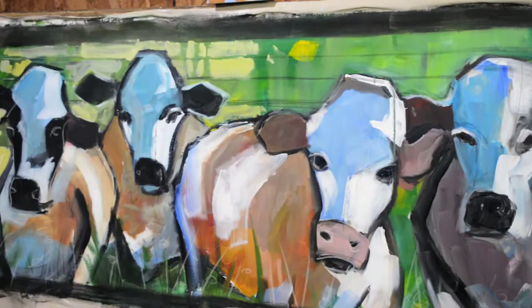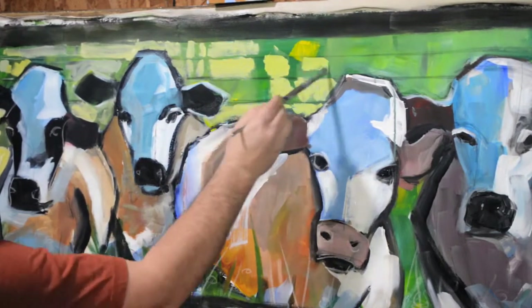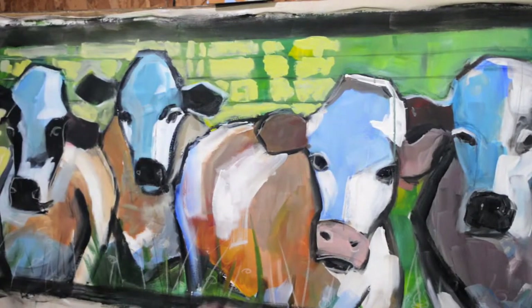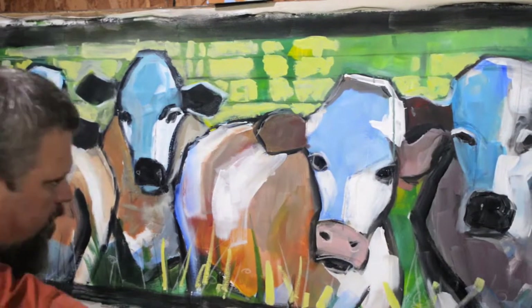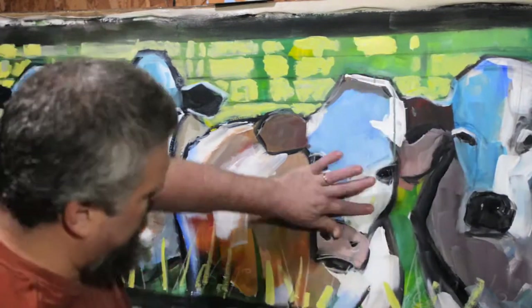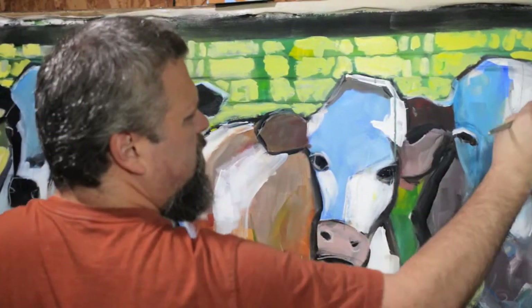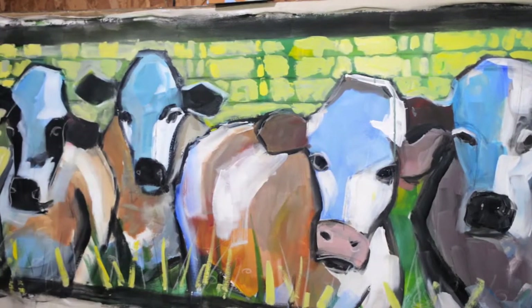Watching the video now, this part where I'm adding the yellow to the background — I kind of cringe at so much yellow on the canvas. Maybe I have a bias against yellow, but it's very jarring to me. I do fix it later, augment that color later. Maybe at the time I wasn't so keen on it either, but it was a choice — something to try out. Sometimes you kind of have to do the whole background before you can tell if it works with the foreground cows. Looking at it now, it does set off the cows nicely, but it's just too much yellow in my mind.